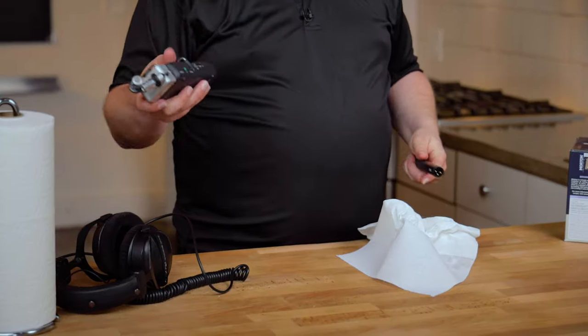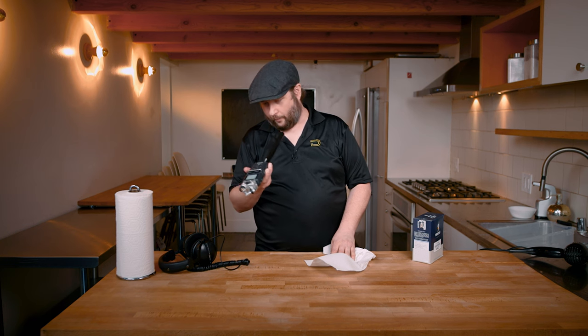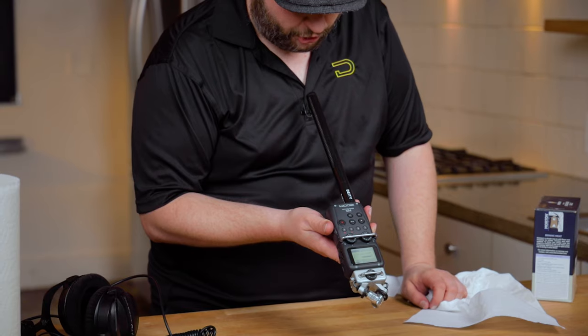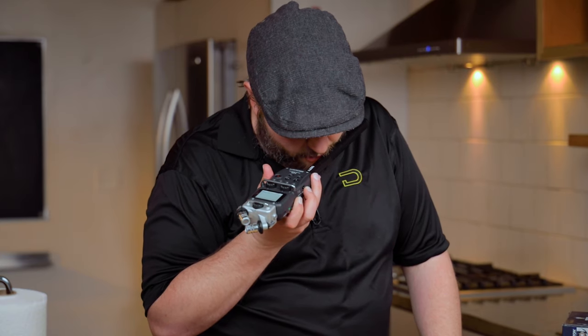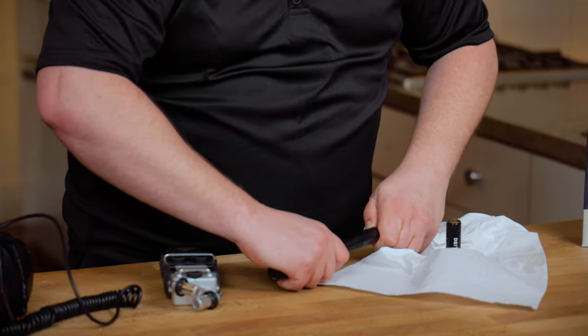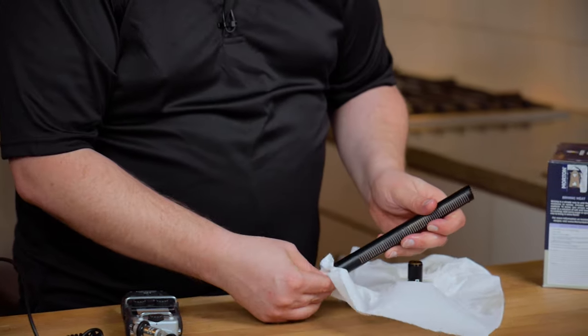Let's just shove it right into our recorder. Talking right now, I'm not seeing the same response levels that we really should. We're definitely frying it pretty good there. Mike check one, two. I think the capsule is still covered in ice. This might've been a really bad idea. You can definitely see there's some water in there.